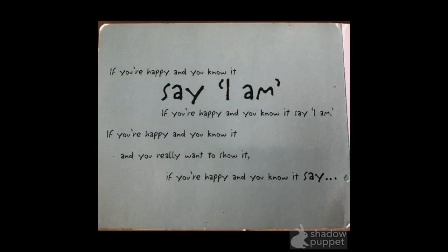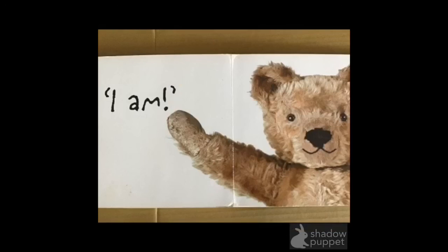What's the next one? Ooh, can you say I am? I am. Ready? If you're happy and you know it, say I am. I am. If you're happy and you know it, say I am. I am. If you're happy and you know it, and you really want to show it. If you're happy and you know it, say I am. I am. Well done guys, and that's the end of the story. I hope you liked it. Bye!